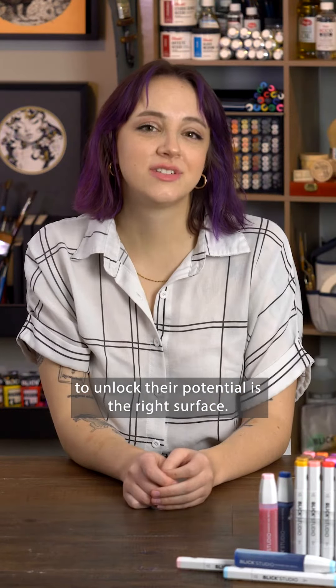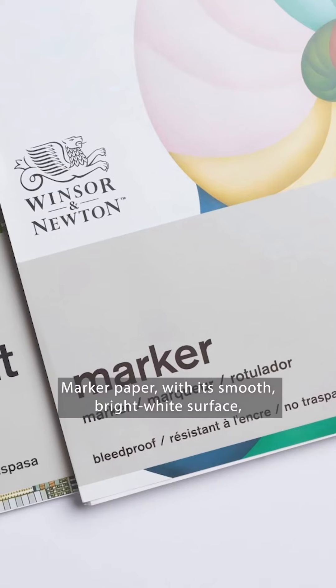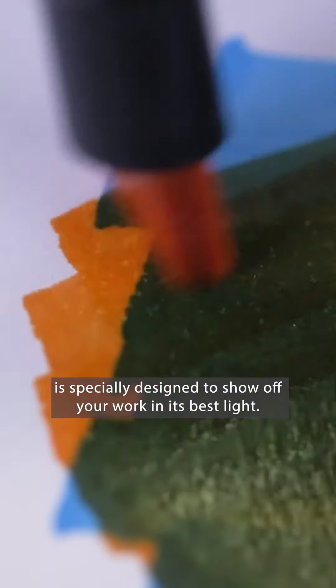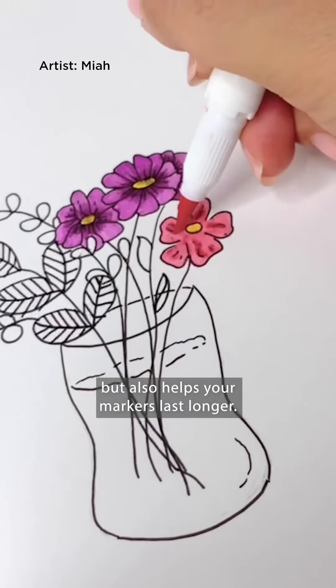All you need to unlock their potential is the right surface. Marker paper, with its smooth, bright white surface, is specially designed to show off your work in its best light. It not only conserves ink, but it also helps your markers last longer.